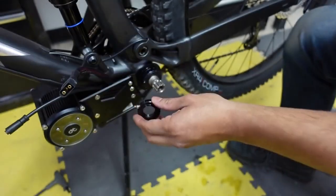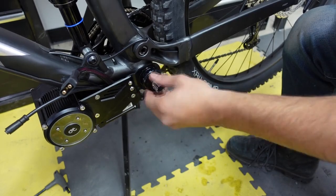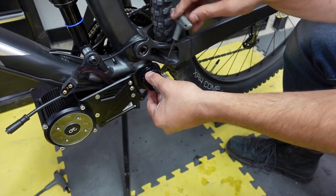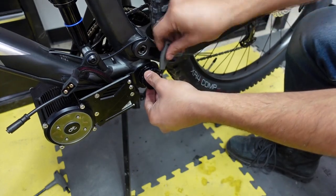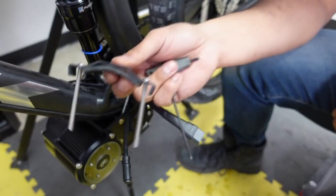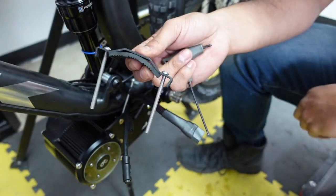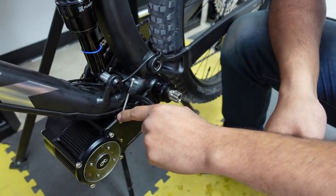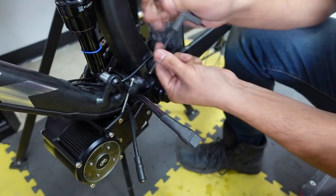Next step is to install the lock ring, which tightens the spindle to the bottom bracket and the threads. Use a three-millimeter hex to tighten it down on the threads. Now install the motor mount — it comes with a bracket, a couple of long bolts, and a piece of rubber so it doesn't scratch up your frame. There's a dowel already installed, so just line it up, install the bolt inside the dowel, and tighten it up with the three-millimeter hex.